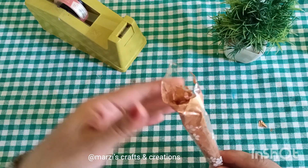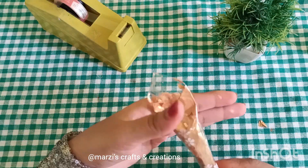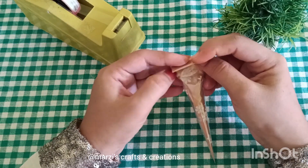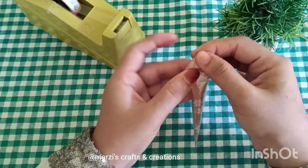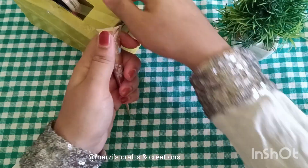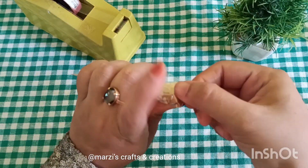We will put it on the paint and close it. Then we will close it. Now we will put the seal on it.